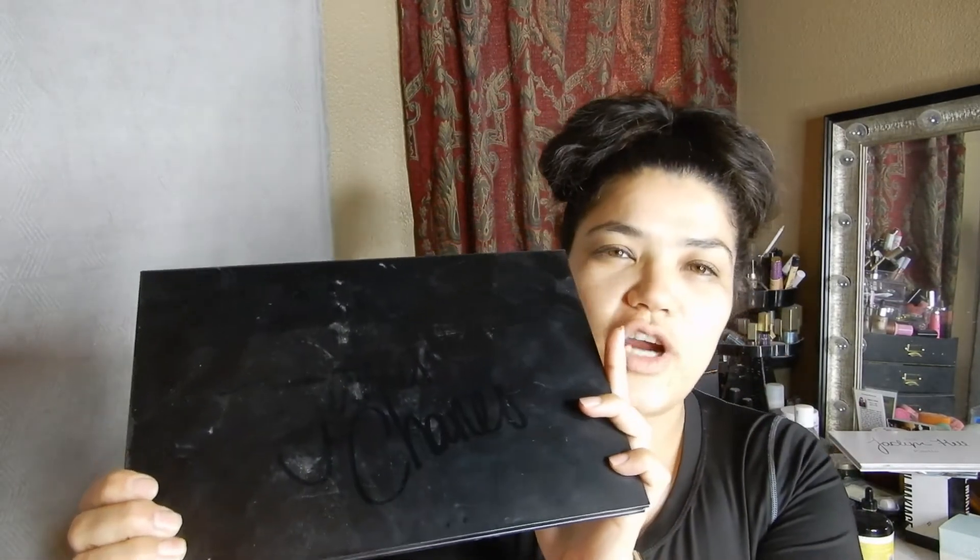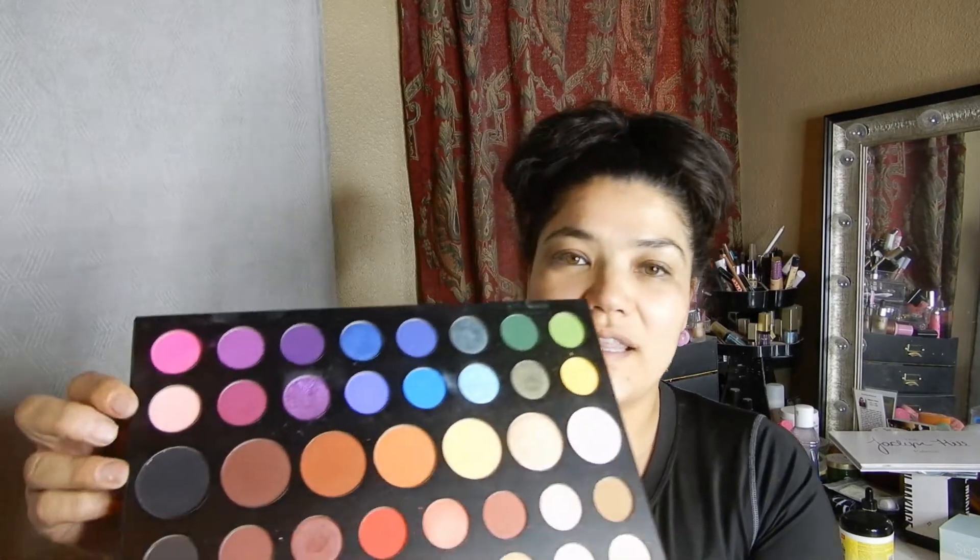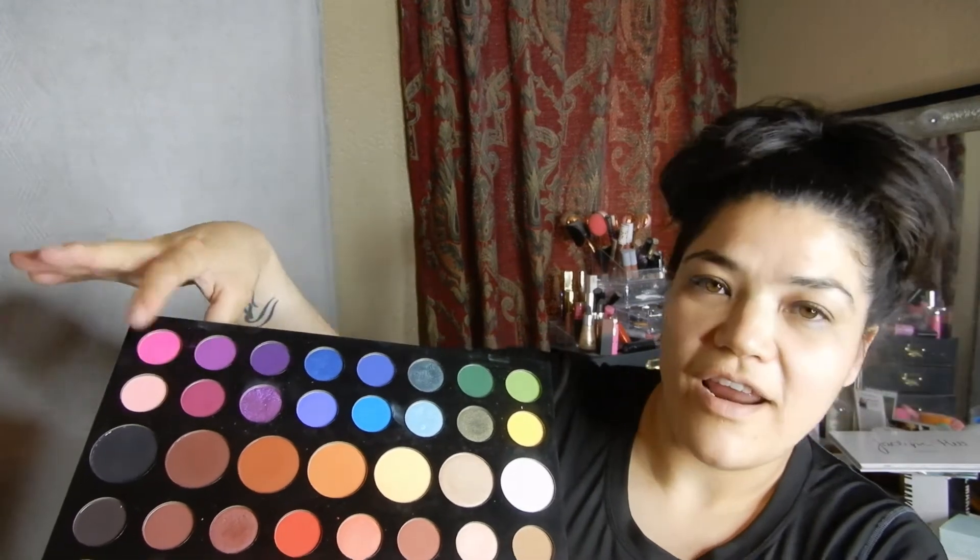Hey everyone, welcome to my channel. Today's video is going to be a collab with Amethyst Winters — her name is Jennifer but she goes by Amethyst Winters on YouTube. We are going to be using our James Charles palette and we're going to be doing something a little bit different. She chose the row that I'm going to use and I chose the row that she's going to use. She chose the second to the last row, so I'm going to try to incorporate all the colors — we are gonna be very colorful.